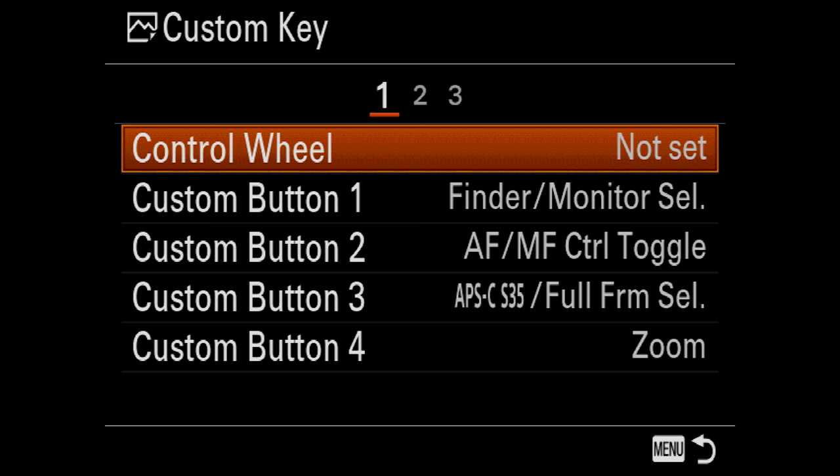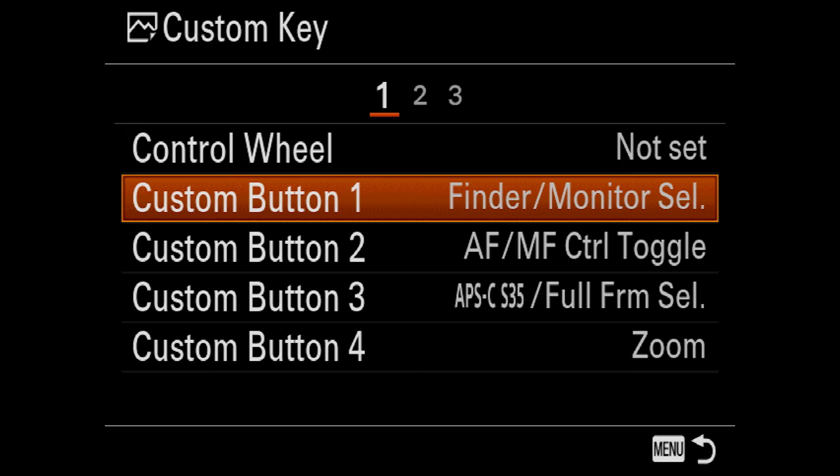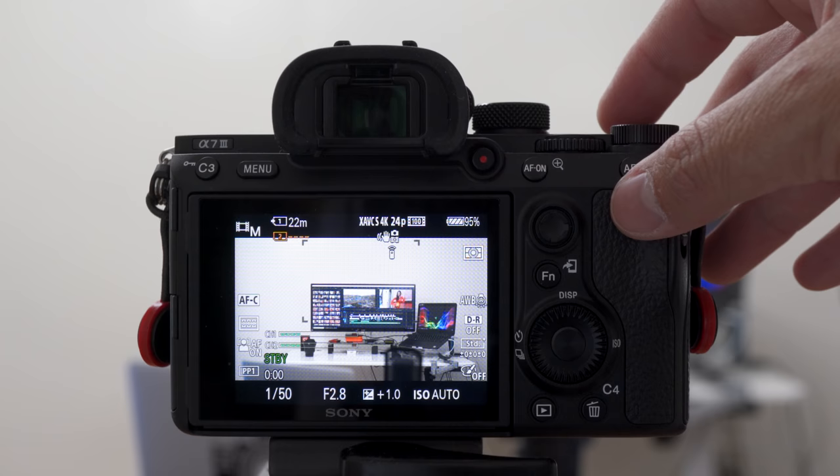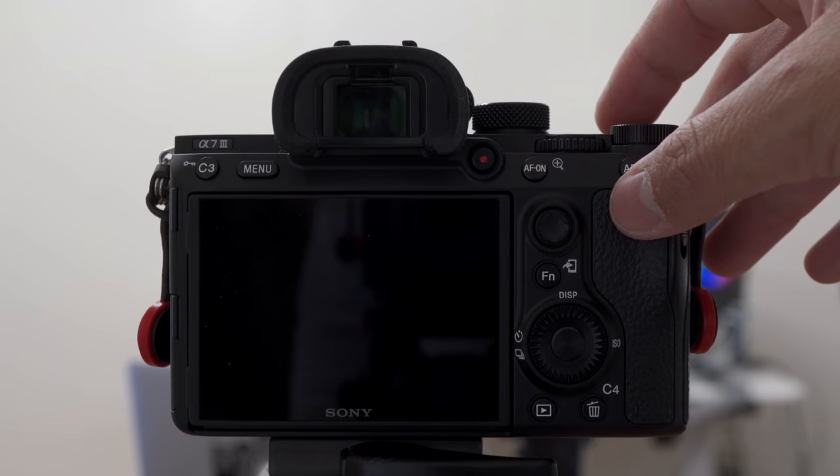Custom button one I have set to finder and monitor selection toggle. I personally set the finder and monitor setting to manual because I don't like the proximity sensor. When I'm flying a gimbal like the Zhiyun Crane, the motor would be really close to the eyepiece and would trigger that toggle, which I don't like. I like having that control myself, so I set one of my custom buttons to toggle between the finder and the monitor.